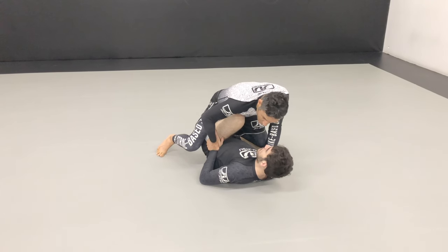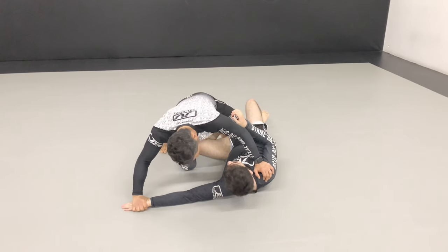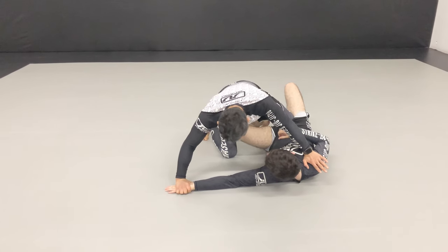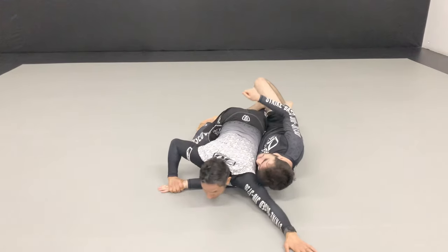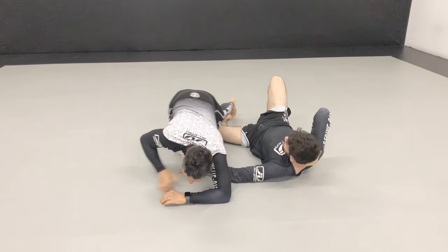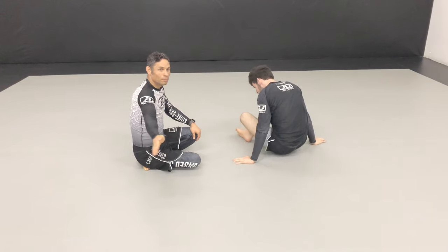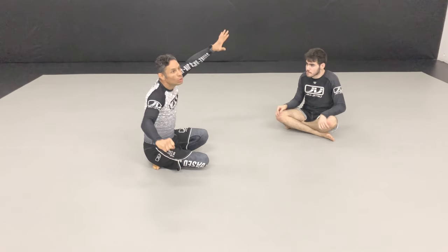As I pin it to his hip and start to lean this way, what do you want to do? Shrimp your hip? Boom — I'm holding him in place here. Whatever your next move is going to be, what is it? Boom, boom, boom. Control — the entire time.